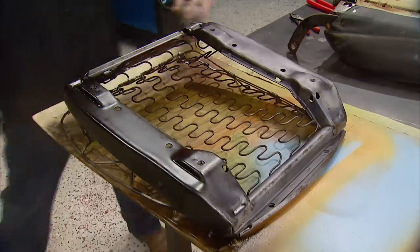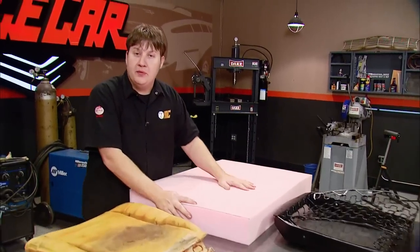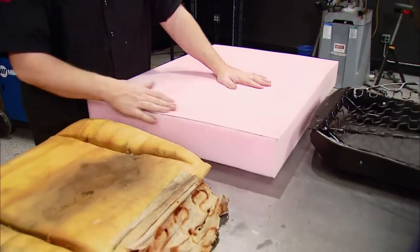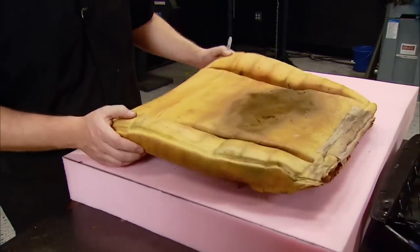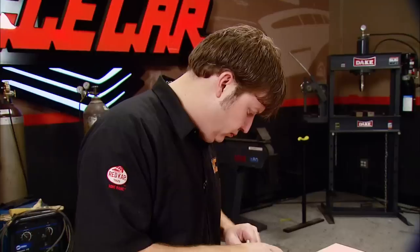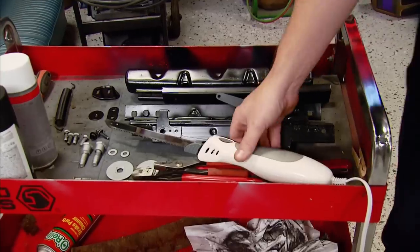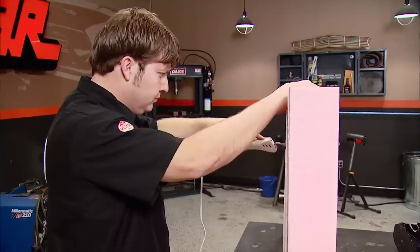Once that's dry, we can guss it up with a coat of Duplicolor enamel, and then she's ready for some foam. We ran down to the local upholstery shop and picked up the foam that we're going to use — we went with the medium density stuff, but it comes in several different variations. If you wanted, you could change this stuff up and give the seat a totally different feel. We're going to use an electric kitchen knife to rough in the foam — this thing will work a lot better than using a utility knife.